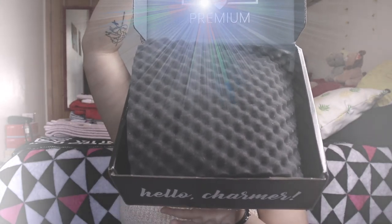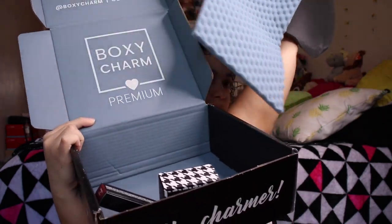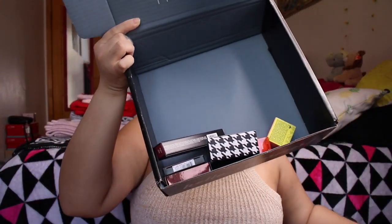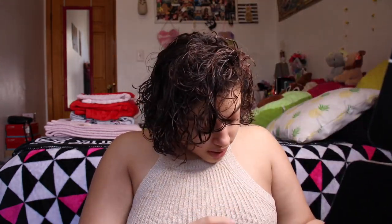Now it's time to open up the premium box! This one is $35 a month and I believe has seven to eight full size items. I should have done more research, but let's open it up and hope there's some good stuff inside. This one is blue — kind of cute! There are six items in here.